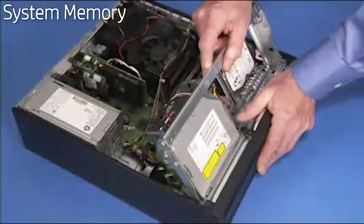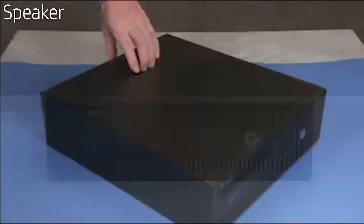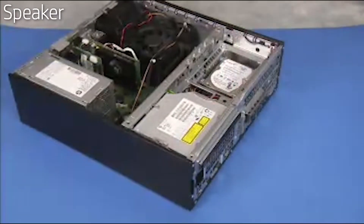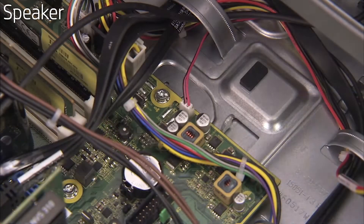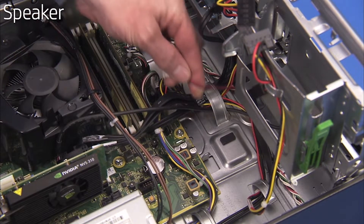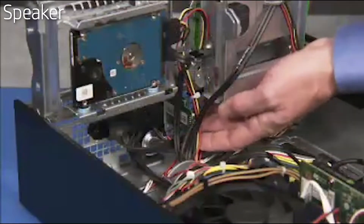Rotate the system drive cage back into the down position if you raised it to access the memory modules. To remove the speaker, first remove the access panel, control panel and the front bezel. Swing up the system drive cage. Detach the speaker connector to the motherboard. Free the connector from the large cable guide on the wall of the PC. Remove the two torx head screws that secure the speaker to the front of the PC, then pull the speaker out of the unit.